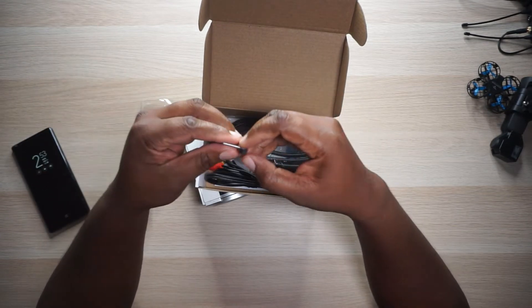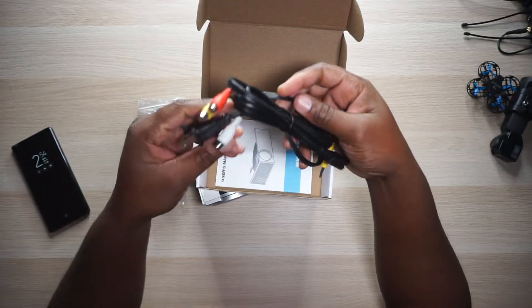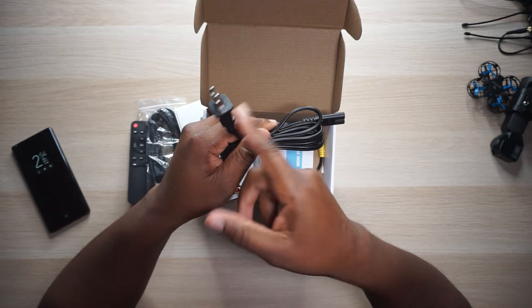Then we have a foot screw right here — I guess this is to adjust the angle if you've got it on a tabletop or something like that. We have an HDMI cable, and then we have a power cable right here, which is a two-prong. This is different — since it's a mini projector, maybe that's why. I usually get a three-prong with these.